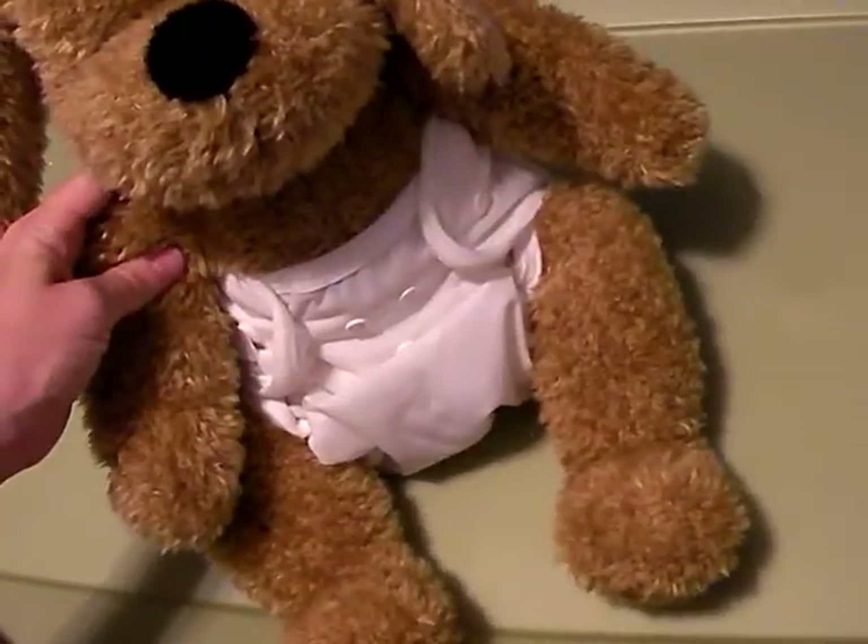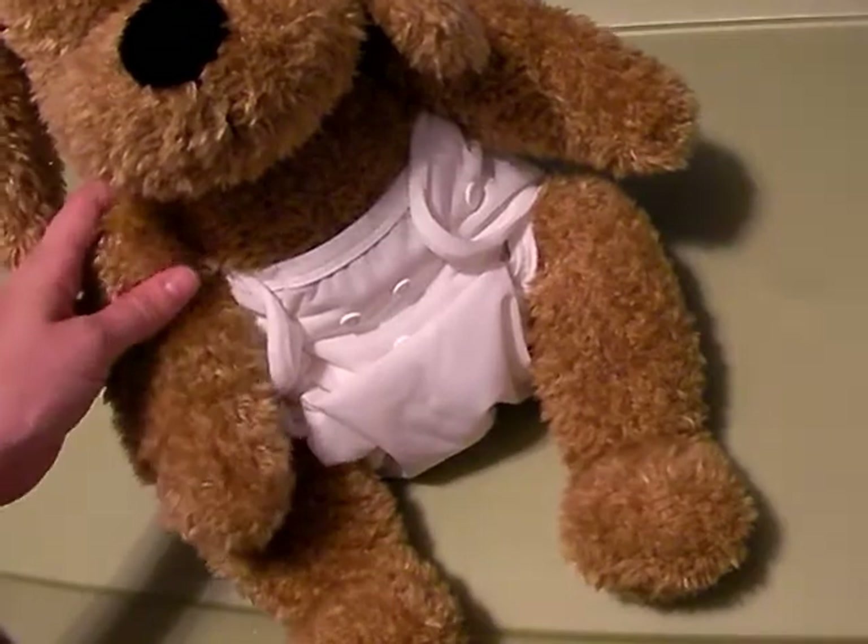There we go — there's our happy diapered baby. Thank you again for choosing Lil' Green Diaper Service.